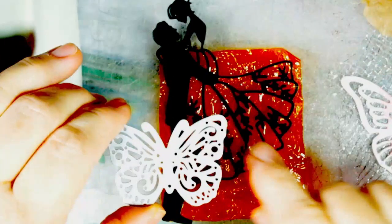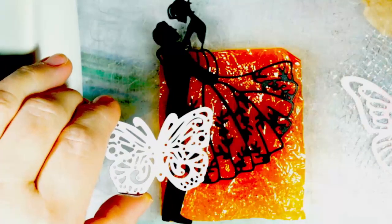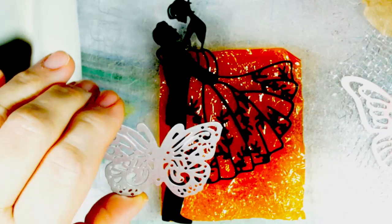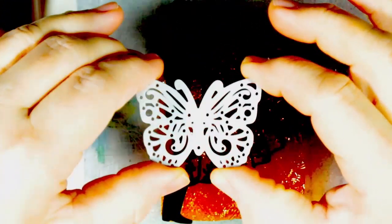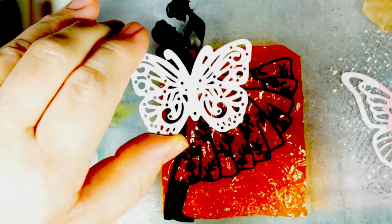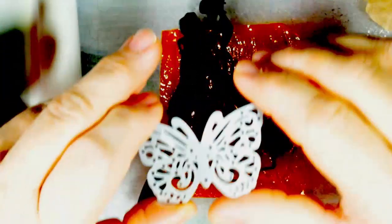Die cuts and metal shapes come in thousands of different shapes and sizes. Some are open shapes, like this butterfly, and some are solid, like this gentleman here. The dress is open, so this technique can be used for the majority of open dies.